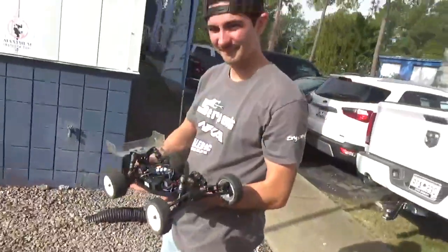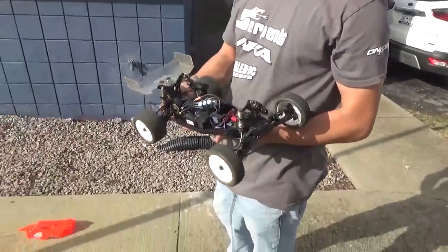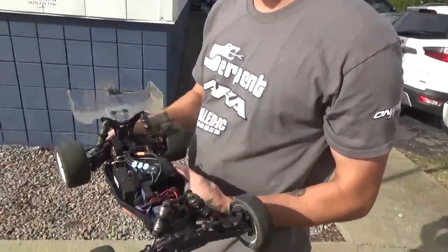We have Serpent driver JT, and we're going to talk about his new Serpent kit. He just got it Monday, got it built on Wednesday, and finished up all the electronics on Thursday.